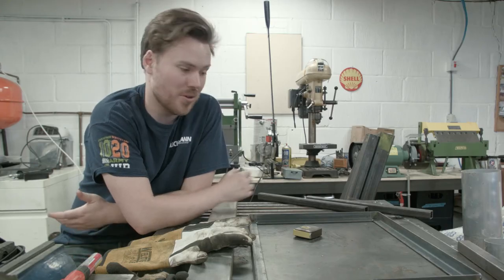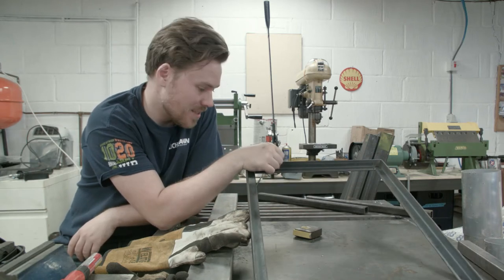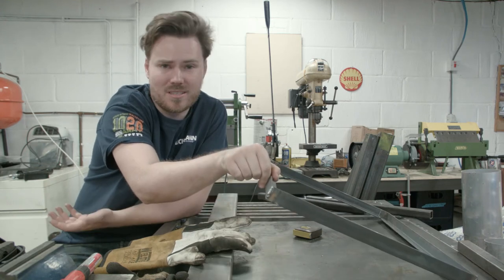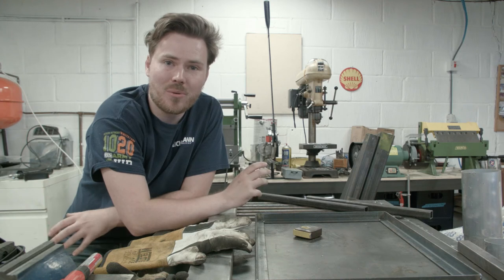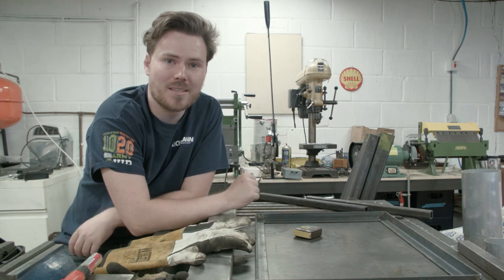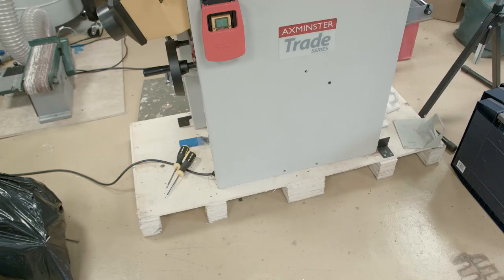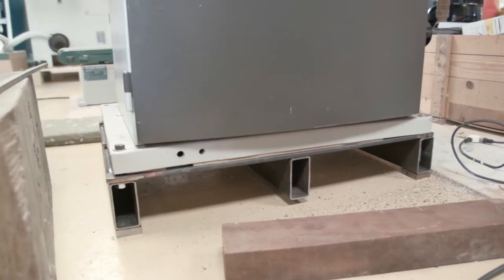I've had my mill for probably a year, but it's never quite been right. This is a frame that I tacked up a little while ago, more of a practice on my MIG welding. But at some point I want to make it into a new frame, and I think today that's what I'm going to do. The mill's currently on a stand with wheels on, which is great for moving it about, but it's not very stable. I'd much rather have it on something that's compatible with a pallet jack, like my planer or my bandsaw, so that's what I'm going to make.